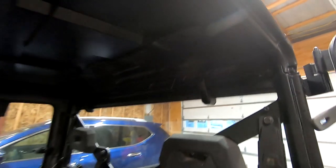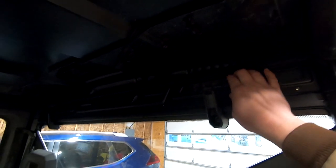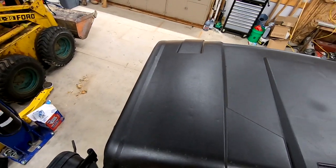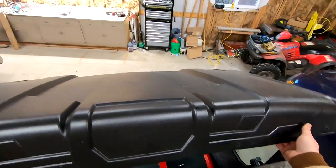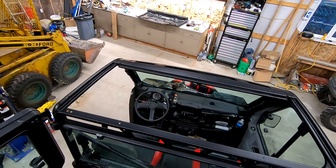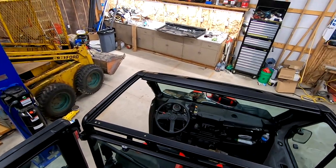Now that all the bolts are taken out we can go ahead and take the roof off. To take the roof off, there is a clip on the inside of the back that needs to get pulled backwards from the outside and then it can lift up. Now that I have the roof removed, I'm going to do a quick measurement to find the center of this frame piece where I'll be drilling my hole for the light mount.